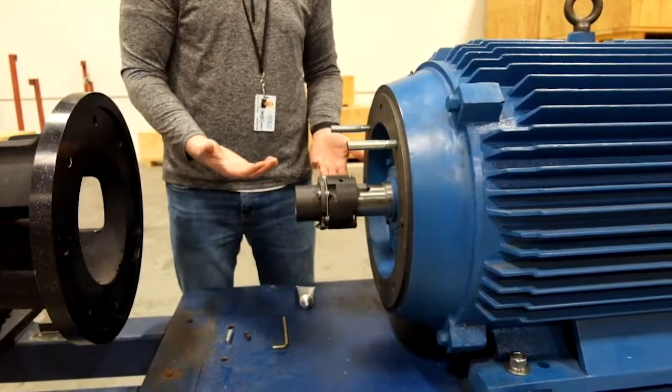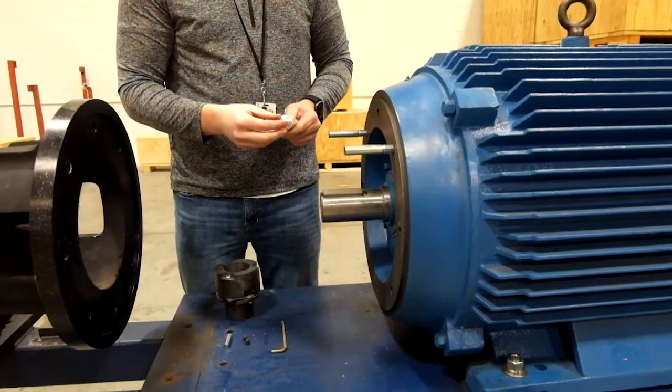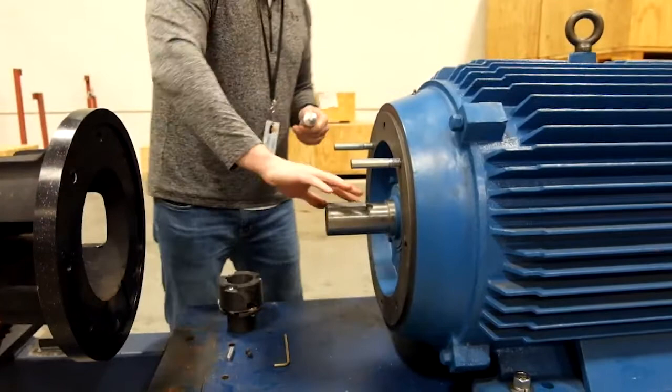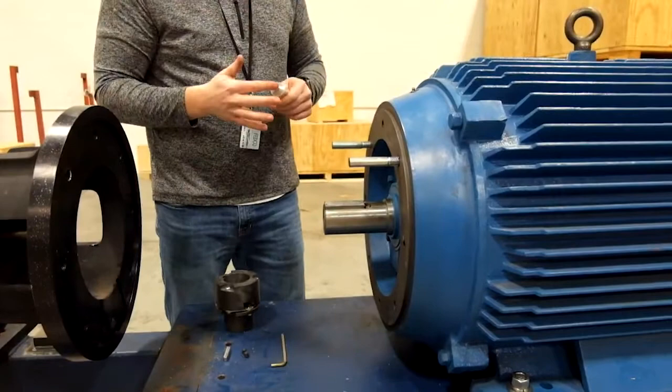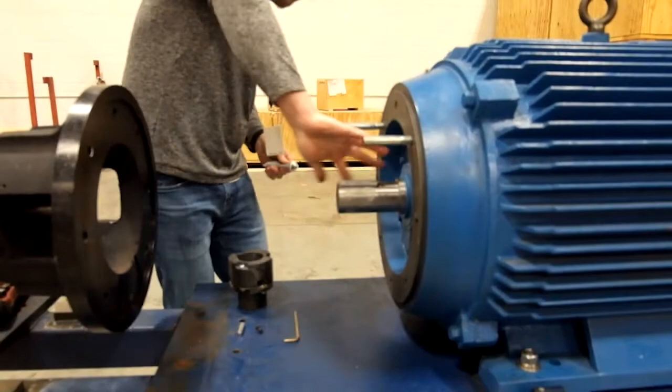The next step is to take the coupling off and add anti-seize to the motor shaft and to the drive key. This prevents rust, salts, or other environmental buildup on these faces, making removal easier later on. Just a thin layer of anti-seize on them to ensure no scale or rust builds up.